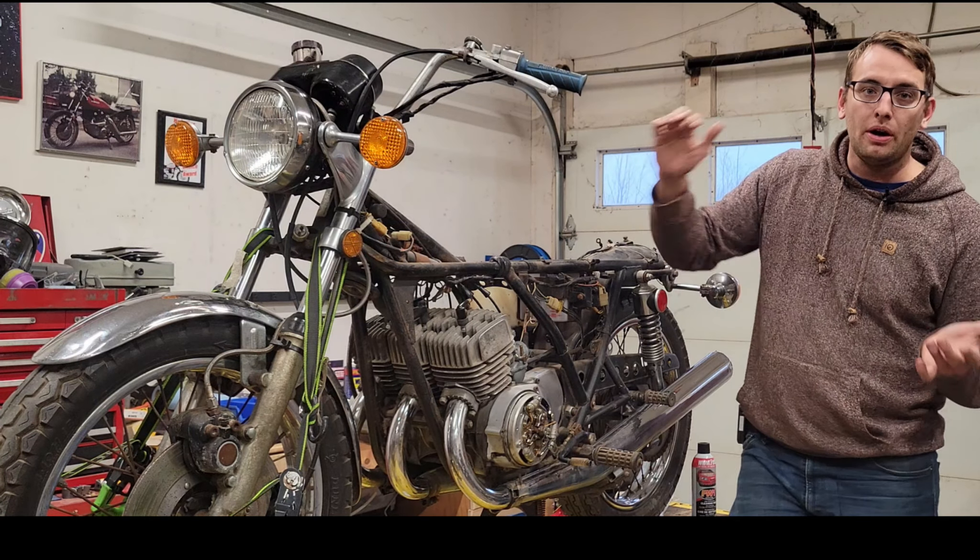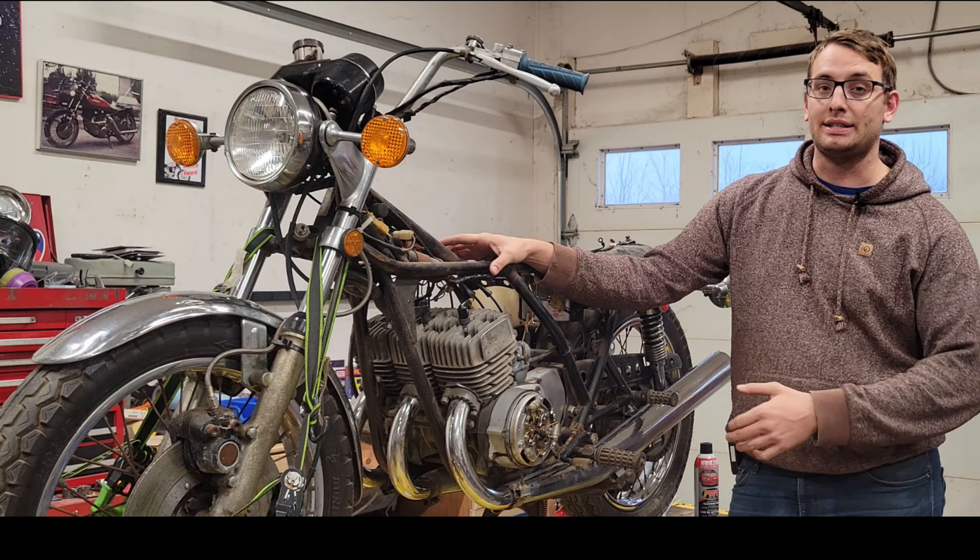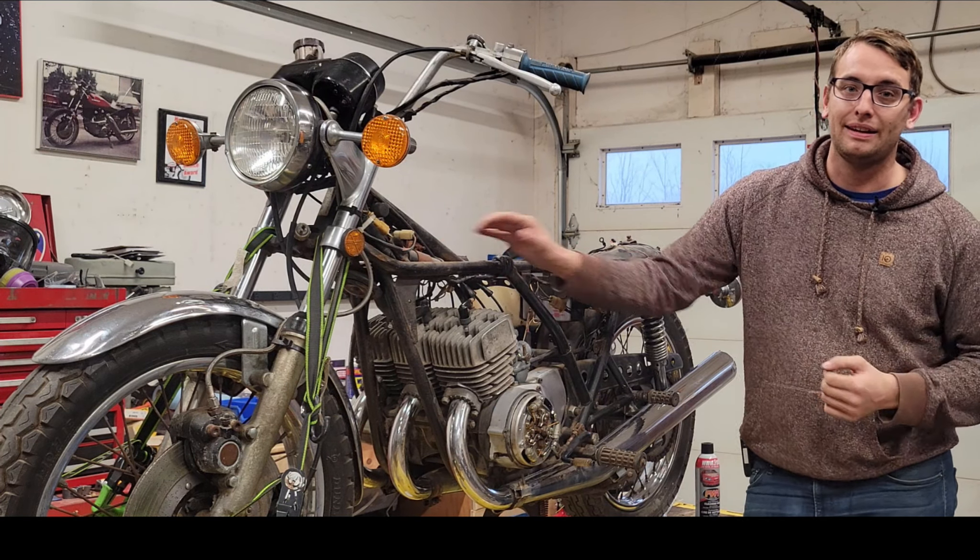So without further ado, let's get cracking — fire this bike up and then begin teardown so we can send these parts off for blasting and paint. Sounds good guys.